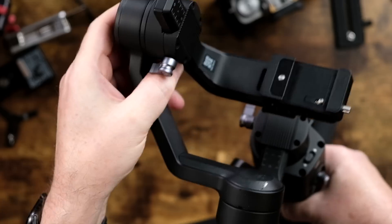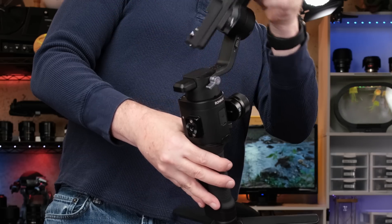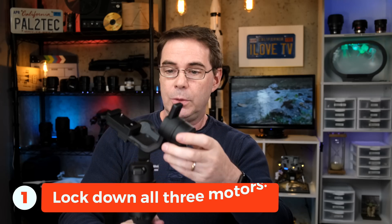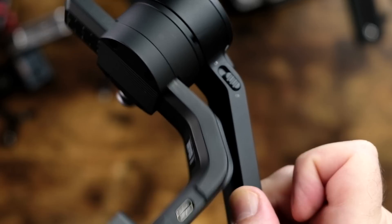I will have a link in the description down below to a list of Ronin supported cameras and lenses, including Fujifilm. On this gimbal, there are three different motors and each one of them has a locking mechanism on it. The first thing you wanna do is lock down each of these motors so that you are in a starting position to balance your gimbal.